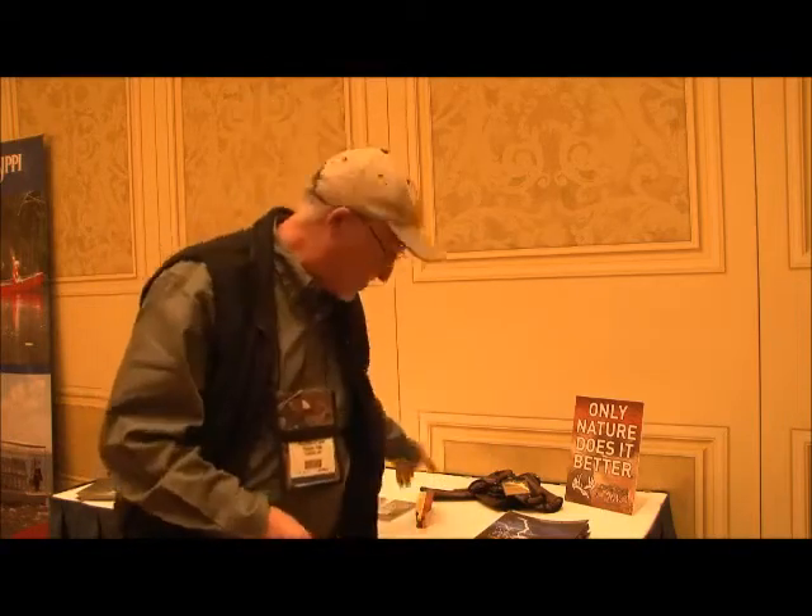Hi, I'm Preston Pittman from Pittman Game Calls and Longleaf Camouflage, and I have an absolutely awesome new product that nobody has ever seen anything like it ever before.